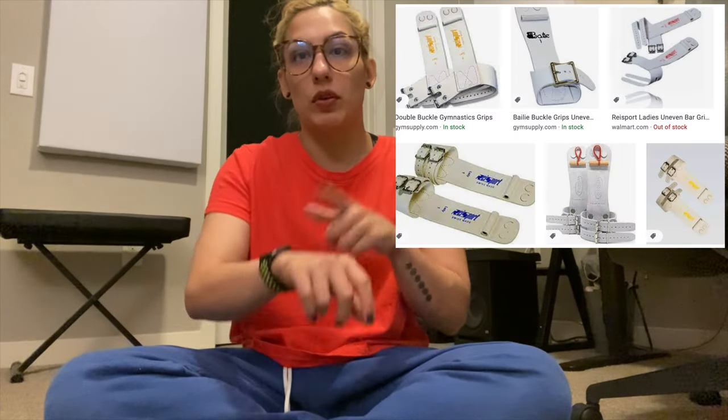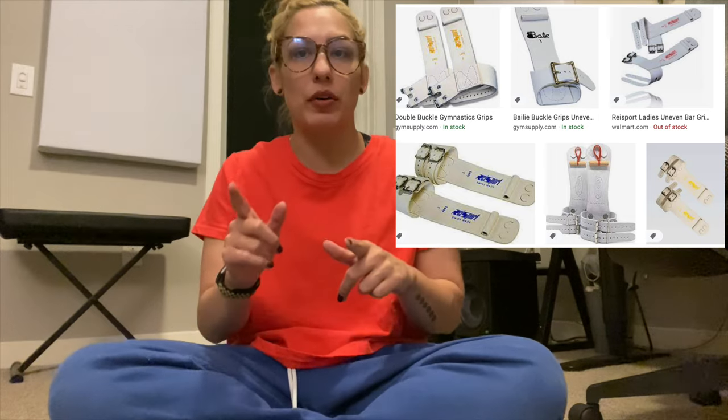I prefer velcro. It seems like everyone my age — my generation of gymnastics, early 90s at least at my gym and surrounding gyms — wore velcro. But a lot of people I train with now, who are a few years after me — I'm 36 — most gymnasts between like 18 to 25 or 30 all wear buckle grips, either one or two buckles.